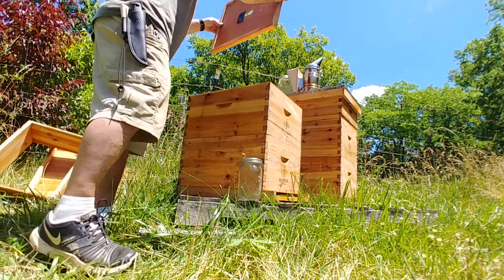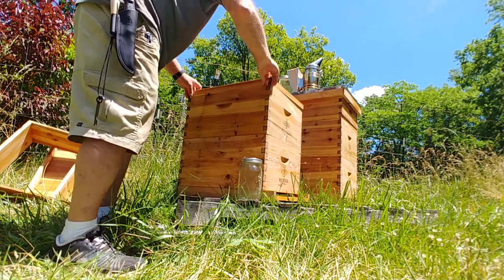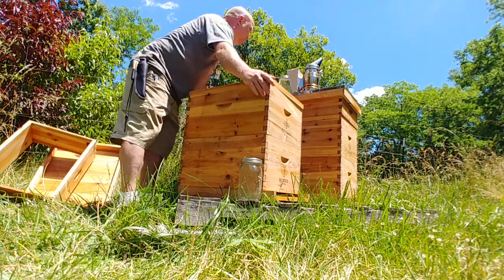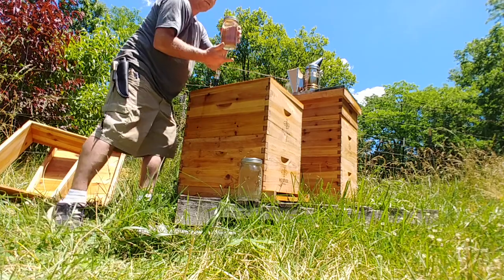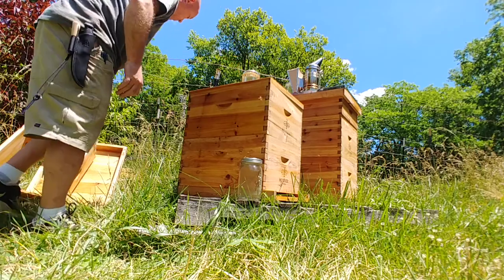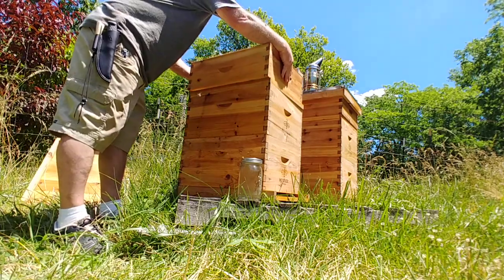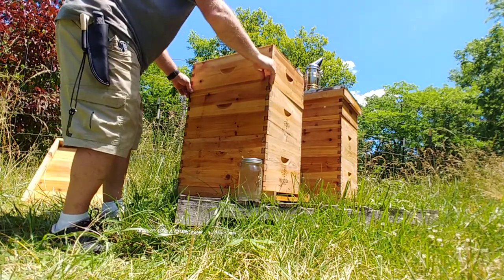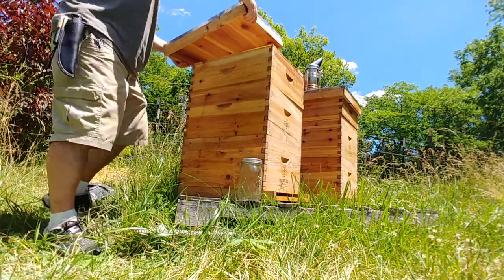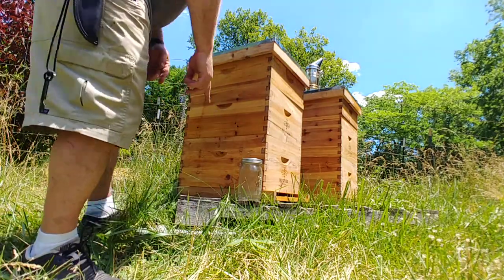Pretty easy — no bees up here, everything's calm. I don't know why people are always like 'you work with bees and you don't even wear a suit.' Well, I've not really ever had a time that I needed to, to be honest. It's super hot especially in June and July — bee suits are just ungodly hot, so if I can get away with not wearing them, I do.